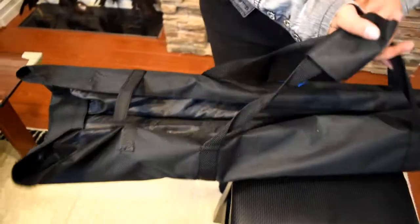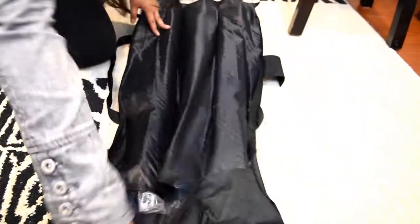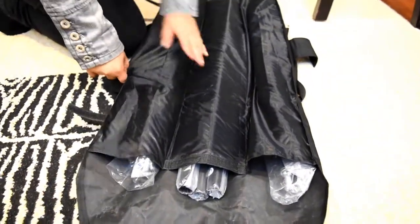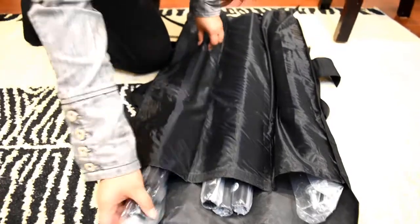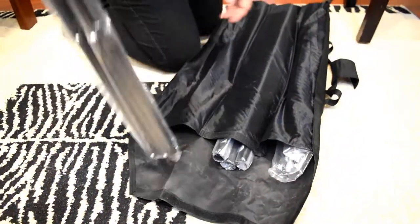So let's unpack this thing here and see what we are working with. Actually, I think I'm gonna put this on the ground — this is not gonna balance on this thing. Let's see what we got here. Don't mind the dust, it did not come dusty. They were cleaning some vents, that's why it's dusty. So let's take the pieces out and let's see what we're working with here.